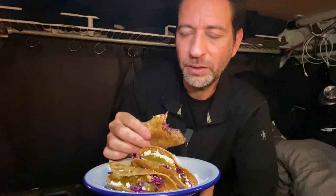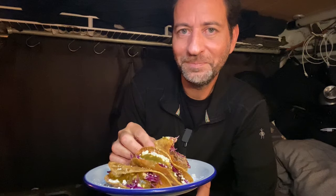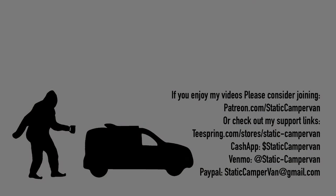Yeah, that's it — that's all I have to say for today. Thanks for watching, I really appreciate it.